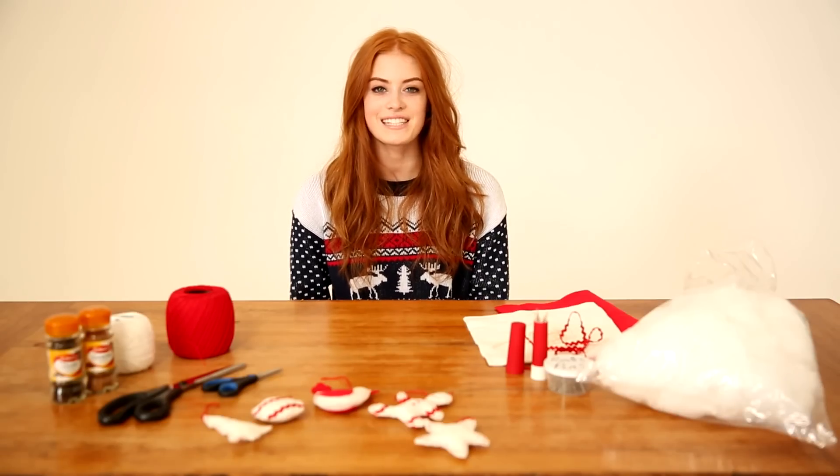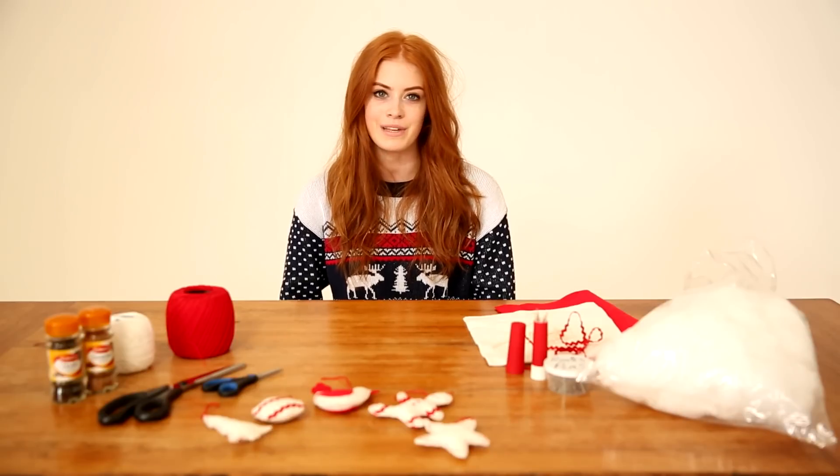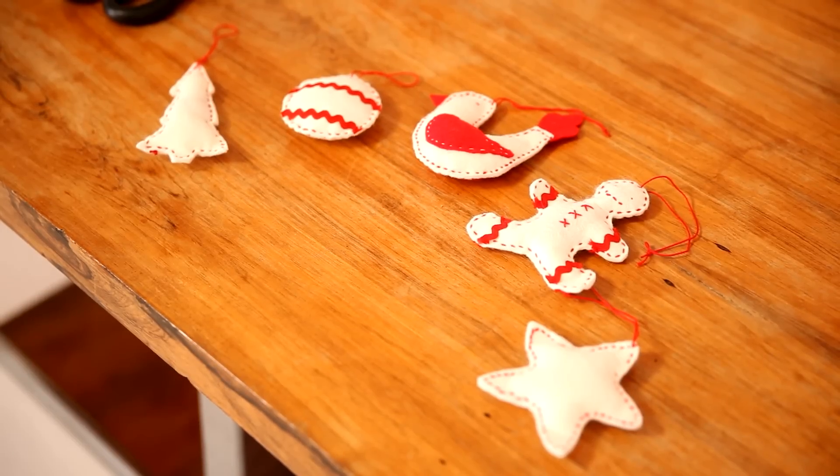Hi everyone and welcome back to Daily Mix. I'm Rosie from the channel Miss Rosie B, and today I'm going to be showing you how to make homemade sensory felt Christmas decorations that will look gorgeous on your tree.